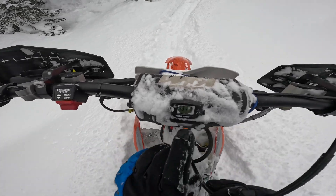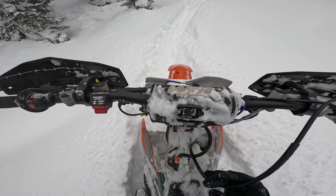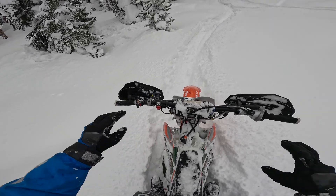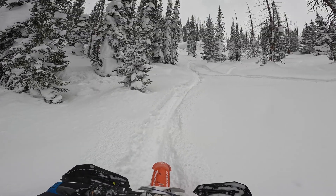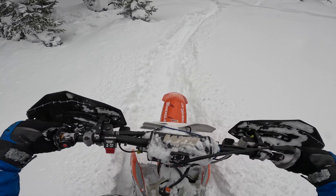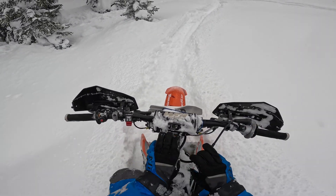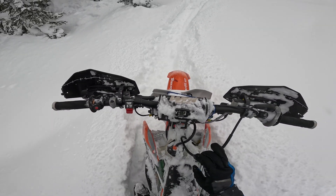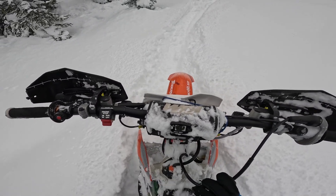All right guys, hope you can see that — that's 131 on the temp gauge, my thermostat's at 130. I'm going to climb this hill here, it's kind of powdery but it's a long pull, pretty hard on the bike. Second gear, just wide open — we're going to see what the temps change once I get to the top and see how this heat exchanger is doing on these climbs.